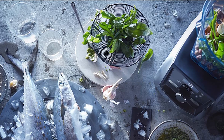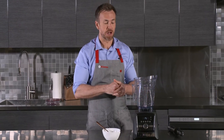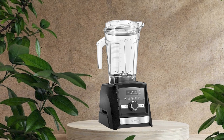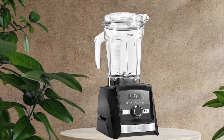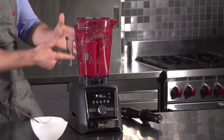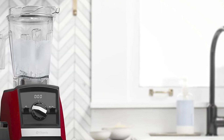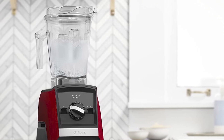Finally, at number five, we have the Vitamix A3500 Ascent Series Smart Blender. It is a high-performance blender designed for ease of use and versatility, popular among home chefs and health enthusiasts. One of its standout features is its powerful motor, which can blend, puree, and crush ingredients with ease.